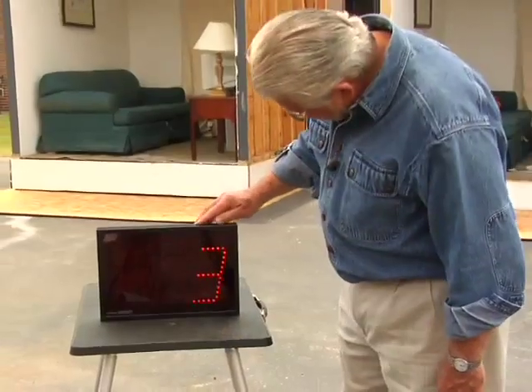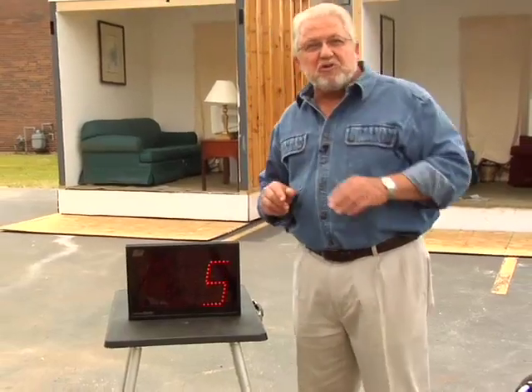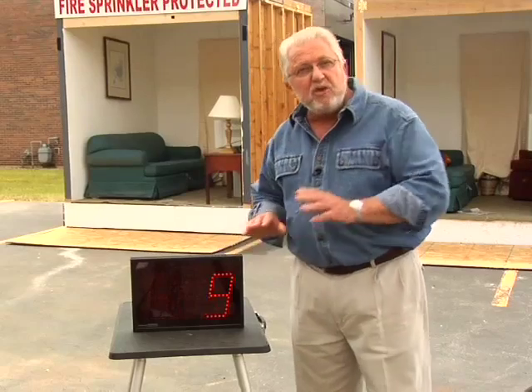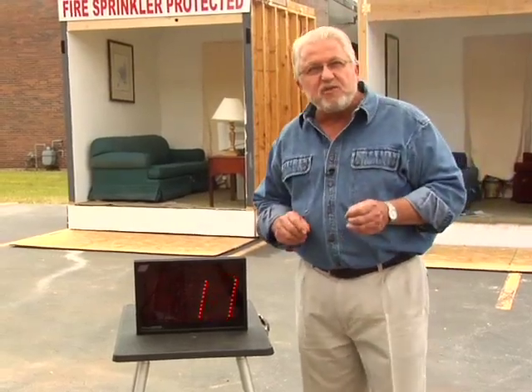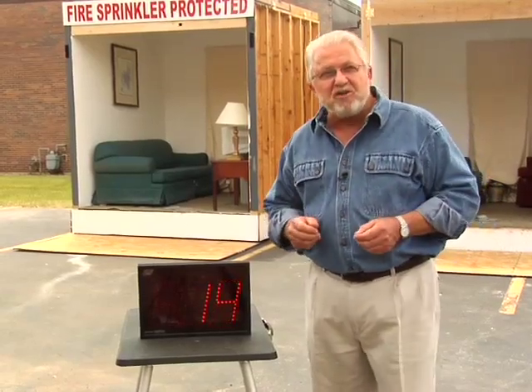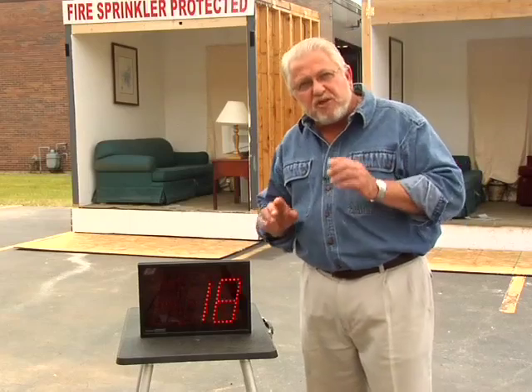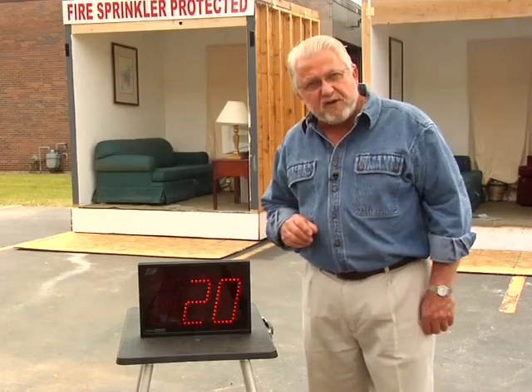Your side-by-side demonstration will be a memorable experience for the members of your community. You can enhance the impact of your event with a little advance planning. Ask a local school if you can borrow a large sporting event game clock like this one. Use it to time key points such as when the smoke alarm signals, flashover occurs, and when the sprinkler activates. This leaves powerful visual evidence of how quickly sprinklers work.